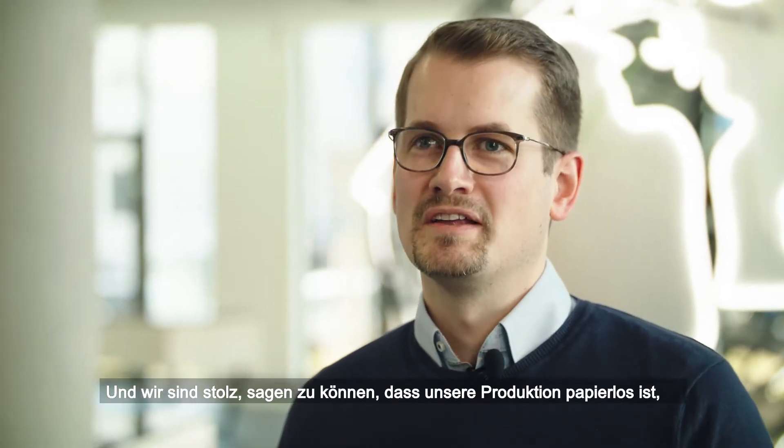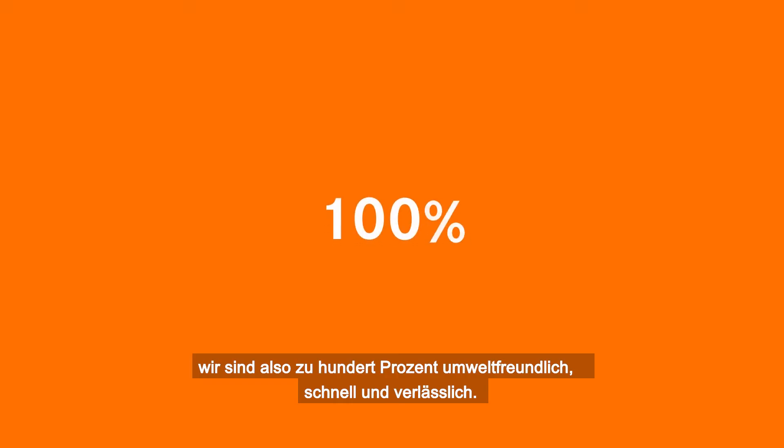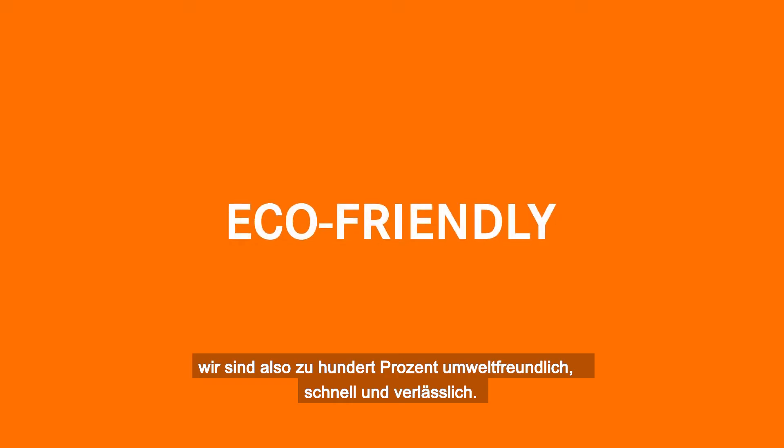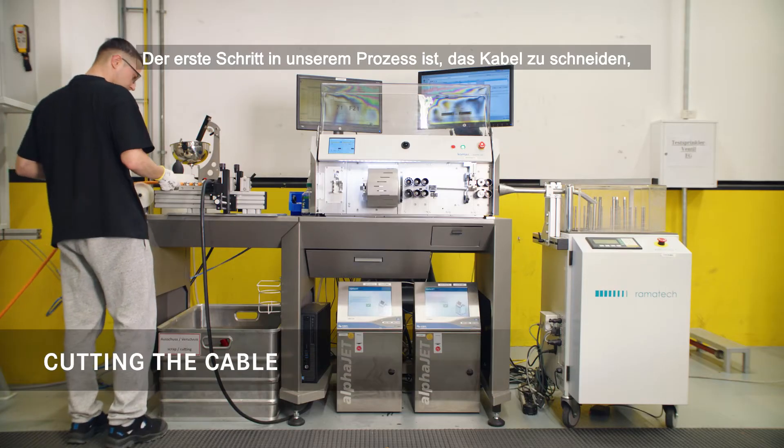We are proud that we can say that our production is paperless, so we are 100% eco-friendly, fast and reliable. The first step in our process is to cut the cable.